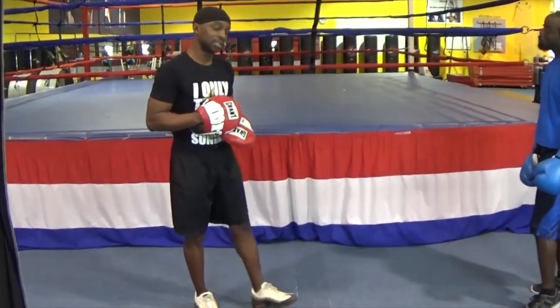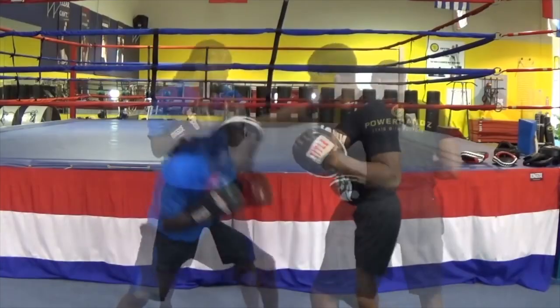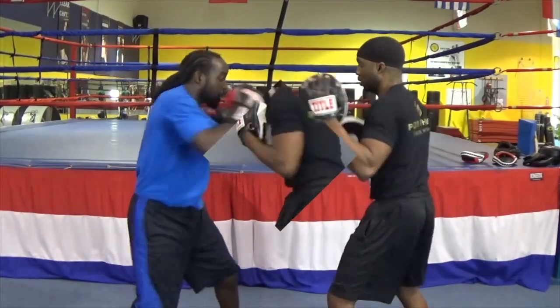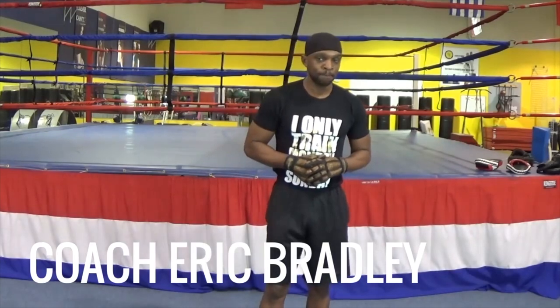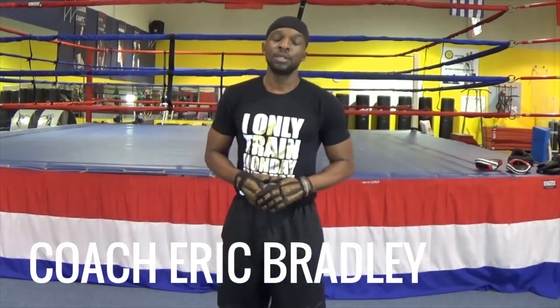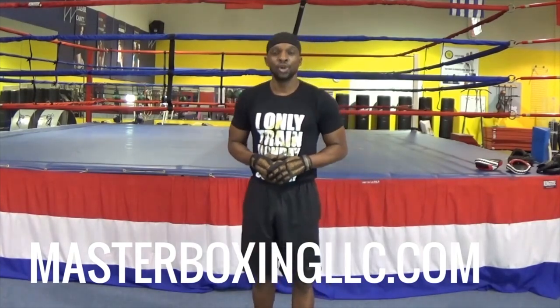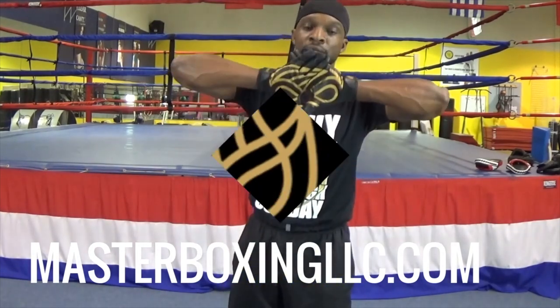And that's how you do the left hook. Now we're going to start with the right upper hook. My name is Coach Bradley, and I thank you guys for watching. This is Master Boxing, where you'll get your masters in boxing — so long.